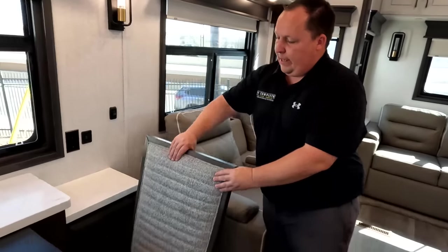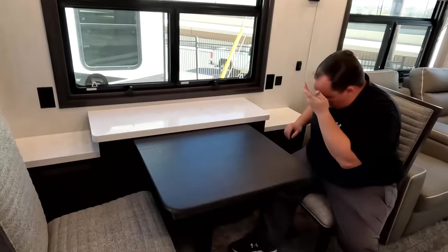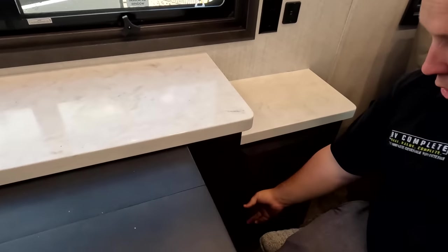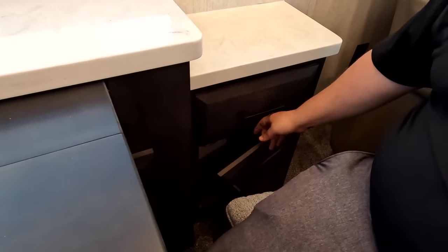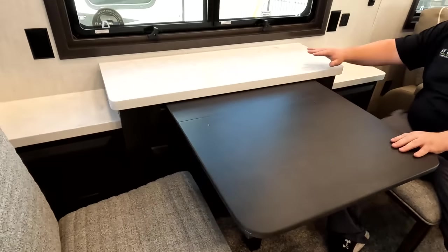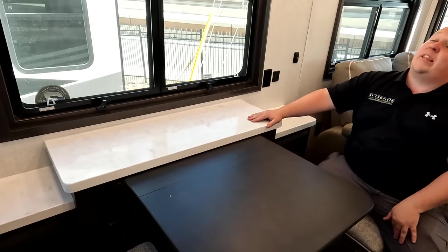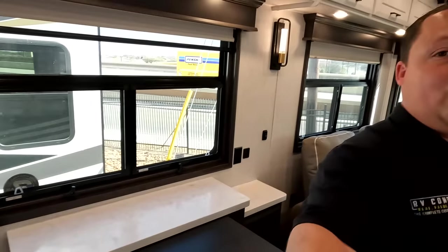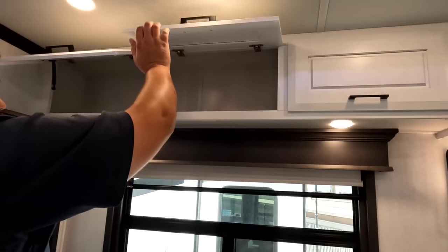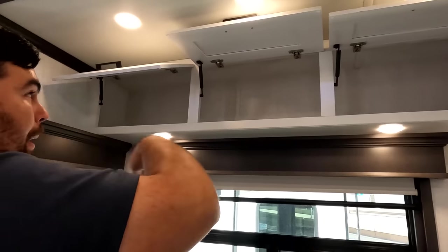Slow-close doors on the entertainment center — very nice. Over here in the dinette area you have your table and chairs with plenty of room. Storage above and below, a nice table, good windows, and tons of overhead storage.